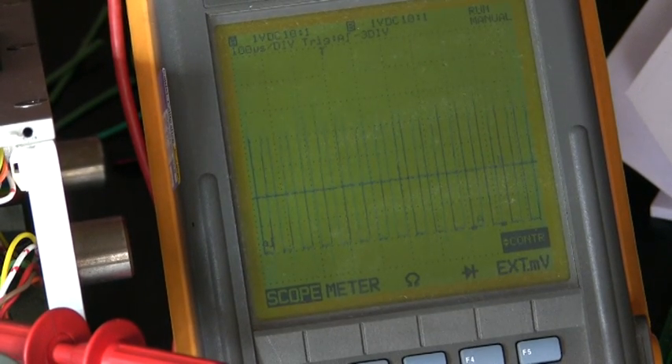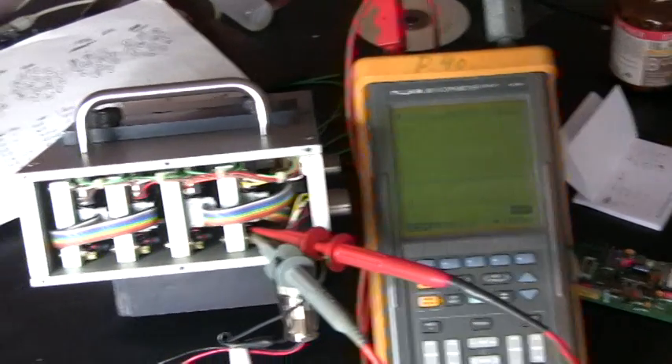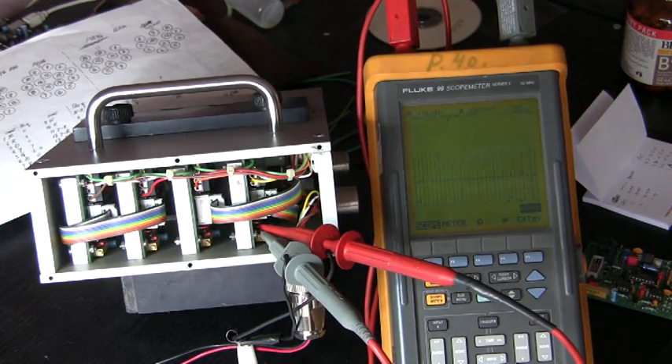Well, that is the calibration procedure. It's not too complicated. The only thing you need is a two-channel oscilloscope, which not everybody has — so then it does become difficult.